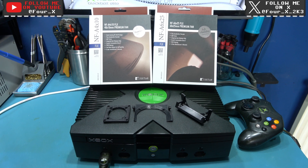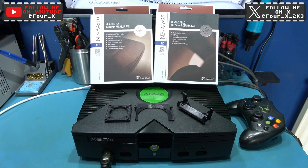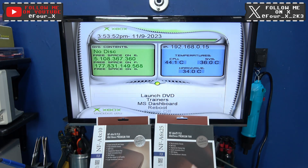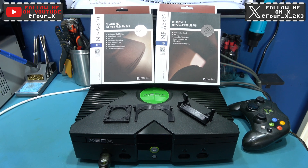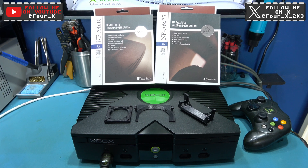Hey guys, Phil here, hope you're all well. What you're looking at in front of you is my original OG 1.0 Xbox. What I want to do today is replace the two fans in this Xbox with some nice quiet Noctua fans. So if you stick around, I'll crack on with that.